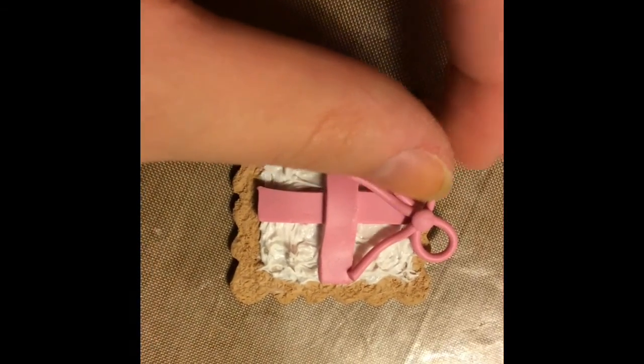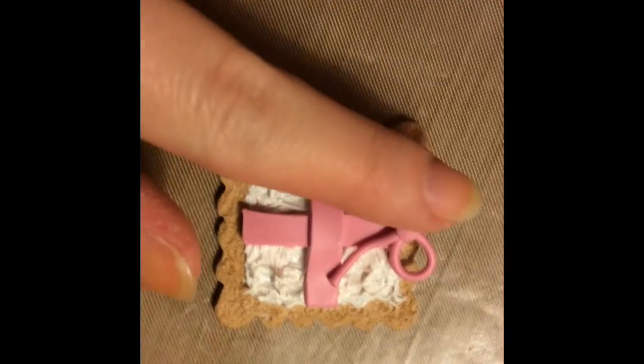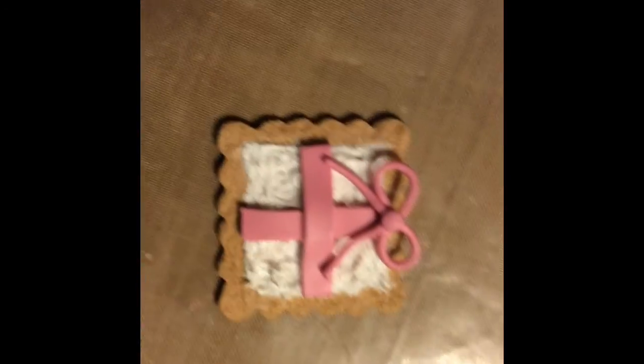So you want to make a bow for the top of the present. I didn't show this because it was kind of difficult on camera, but I guess you can just copy how it's shown.